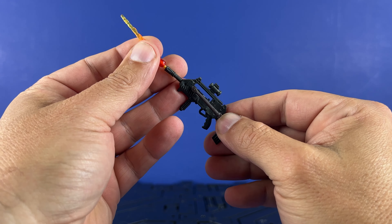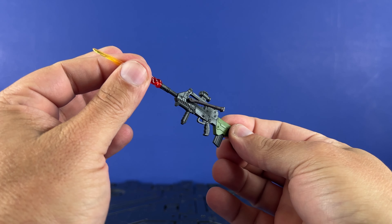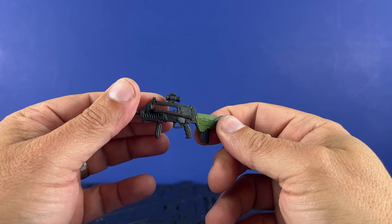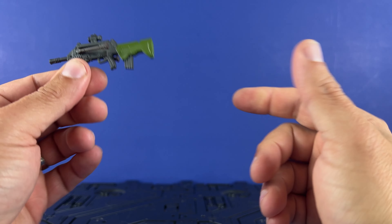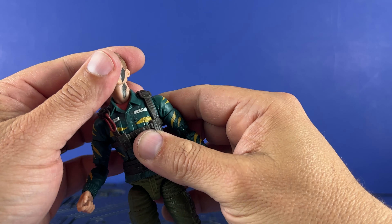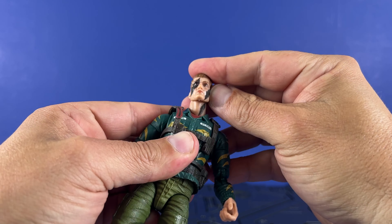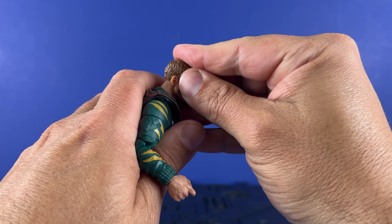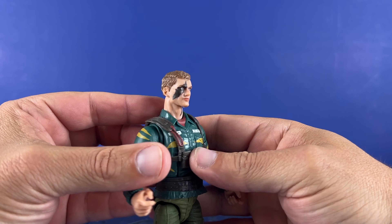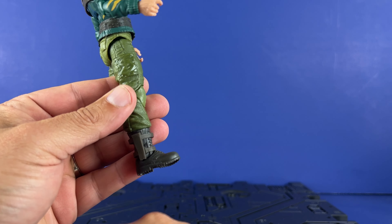Got a bipod that's mounted into the rail here. We've seen this before. Scope on top. Got a grip on the bottom. Blast effect attachment on the bottom — so you can take one of these and plug it in. There we go, so you can do that. That's pretty neat. We need more blast effects. Got the scope on top on the rail. This looks good — this rifle always looked good. The touch of green I really like. And that's it pretty much for the accessories.